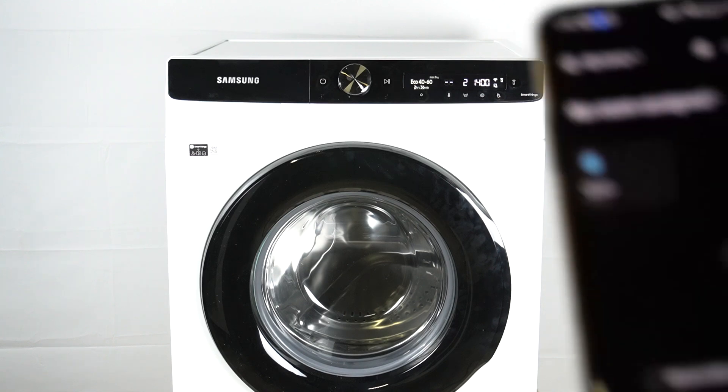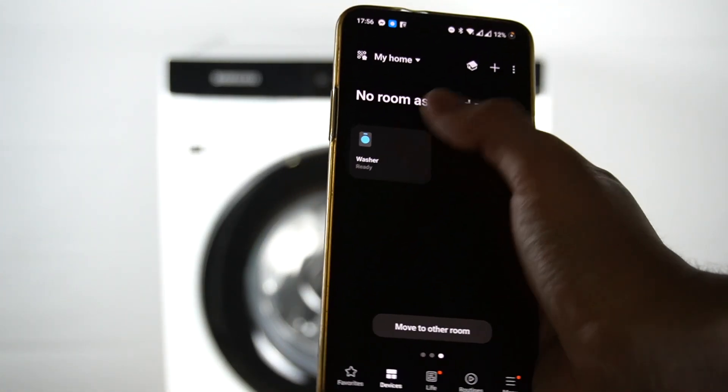So in the first step, open your SmartThings app and turn on the washer.